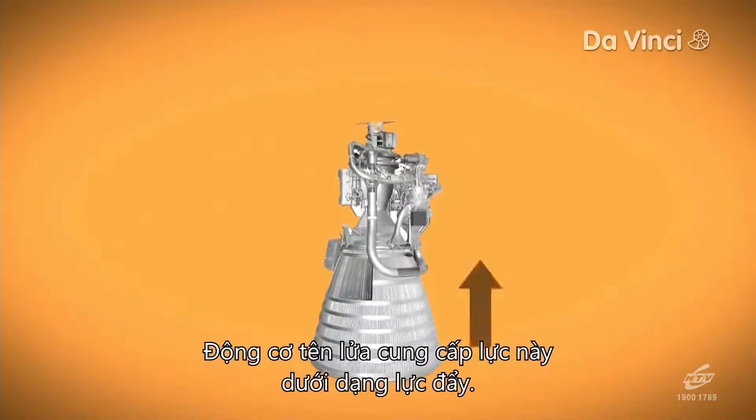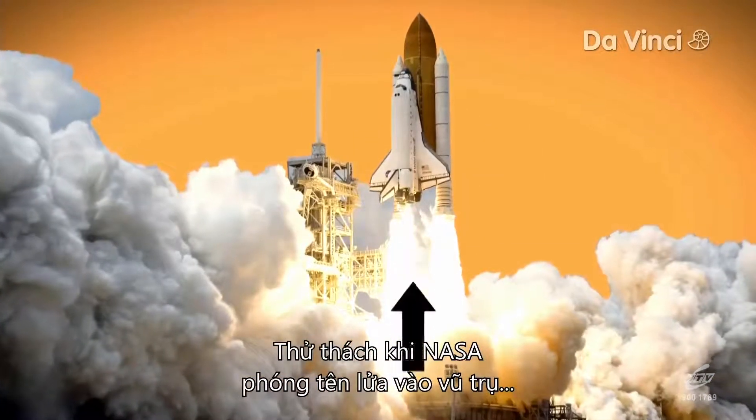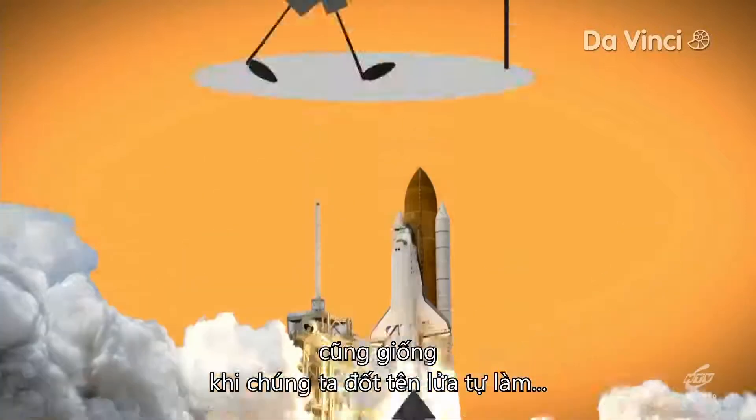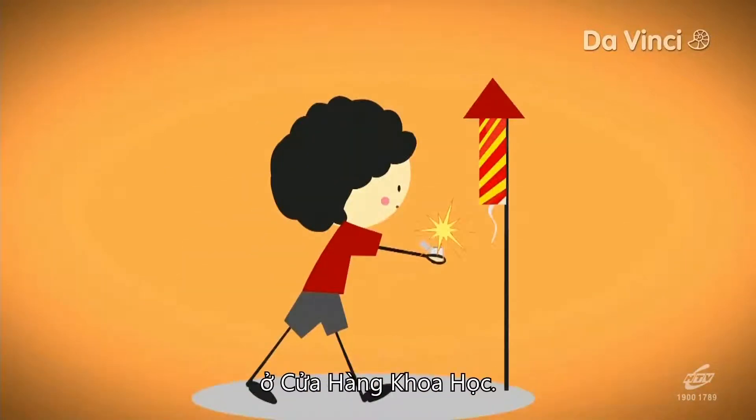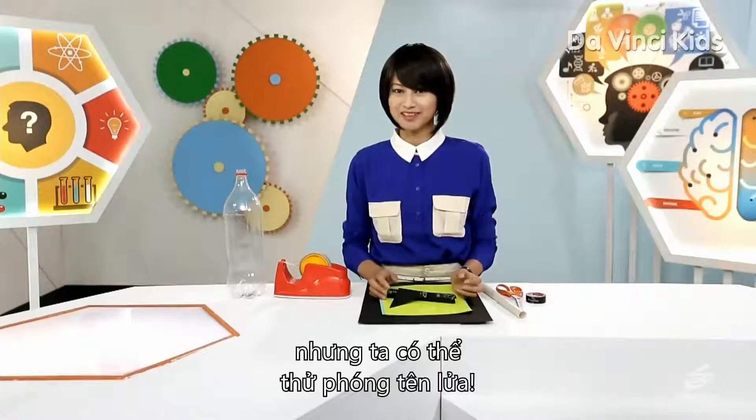The rocket's engine supplies this force in the form of thrust. And it is the same challenge whether NASA is launching a mission into space or whether we're firing a homemade one in the One Stop Science Shop. I can show you a space mission, but we can have a go at launching a rocket.